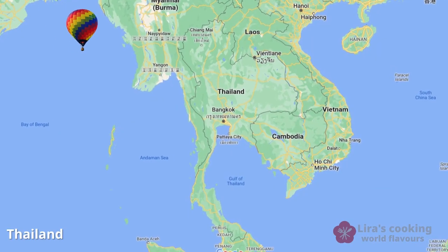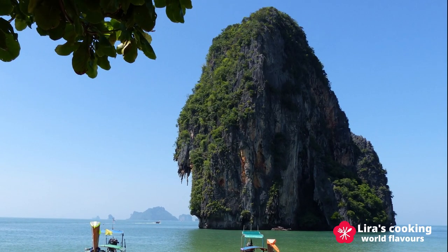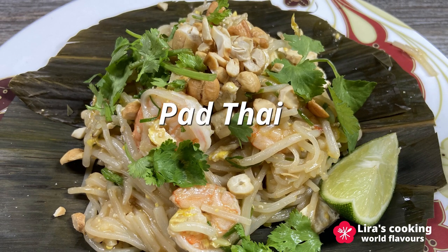Hello everyone, Sawadee Ka. Today we are taking a culinary journey back to Thailand to explore some essential ingredients in Thai cuisine and the delightful charm of Pad Thai, one of Thailand's beloved national dishes.